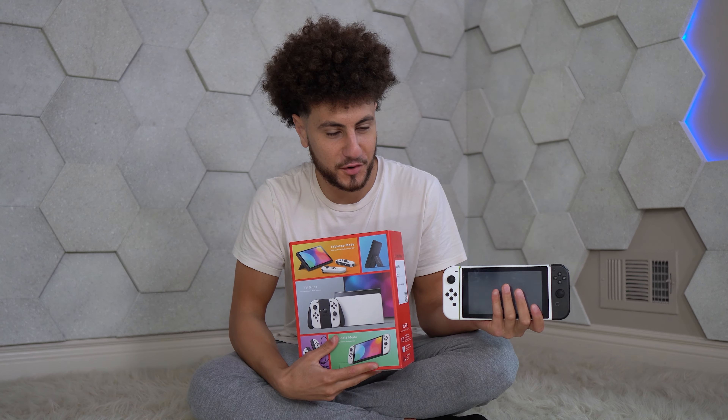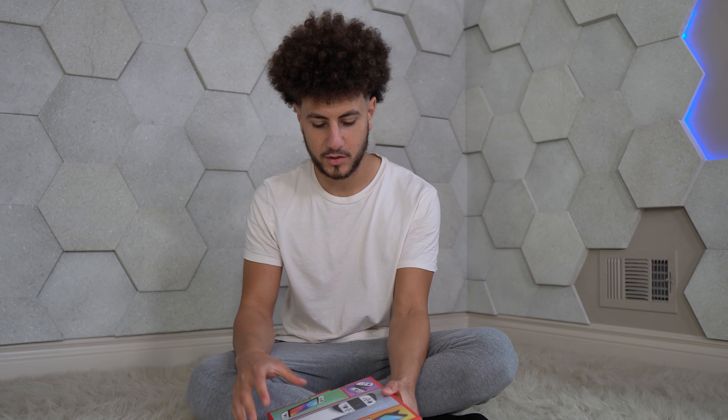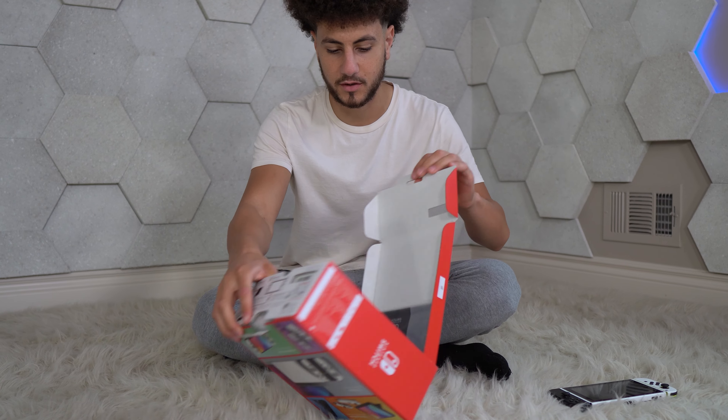This is the one that everyone thought was gonna be way better than it currently is. It's the same shit, to be honest with you — just OLED, a bigger screen, and a kickstand. But I'm gonna be opening it and giving you my personal take on it to see if it's really as shitty as everyone says it is.